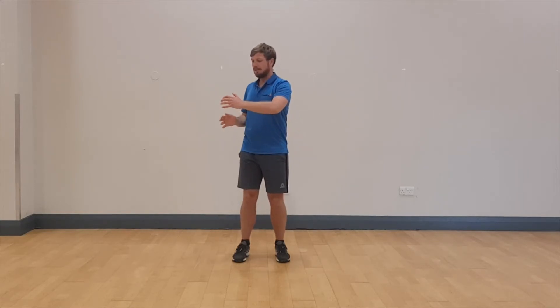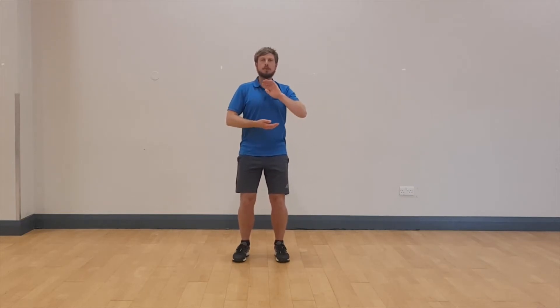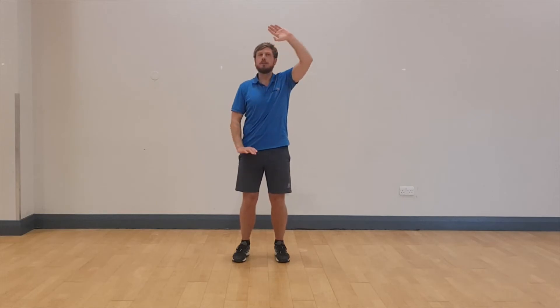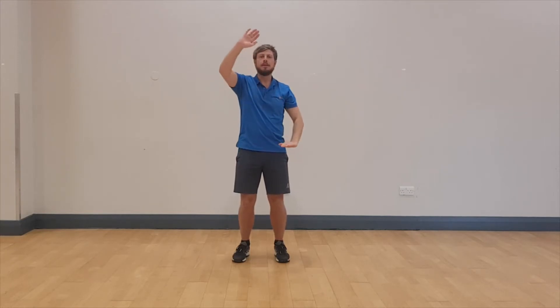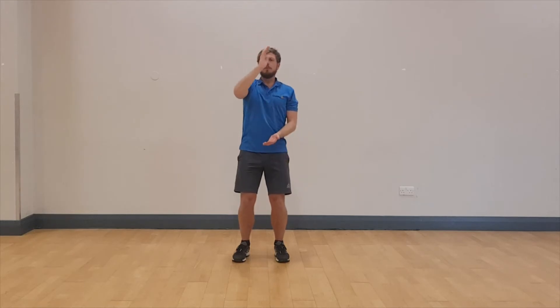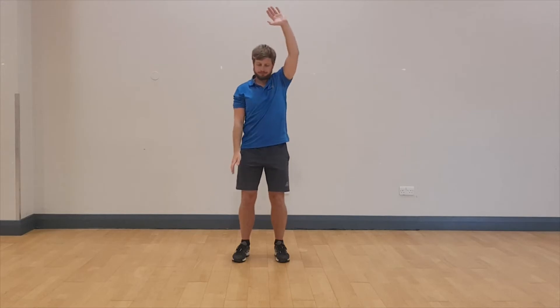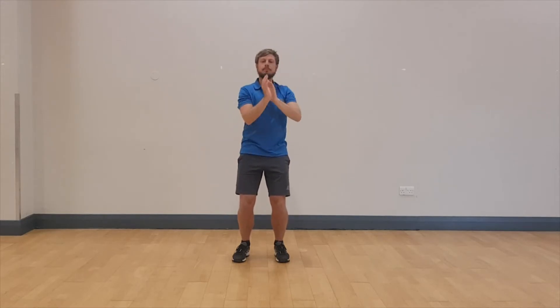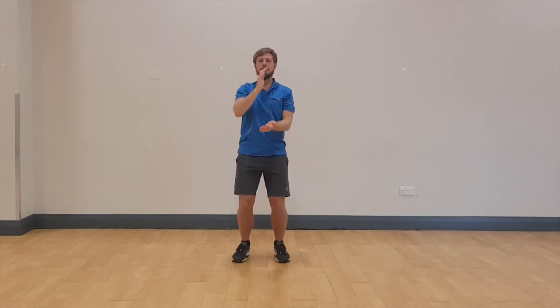It doesn't matter where you finish or which hand is now on top. Push that one towards the ceiling and the other hand towards the floor. Change. This feels great — it's a lengthening, stretching sensation.